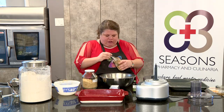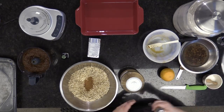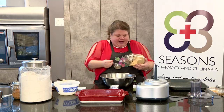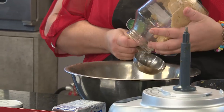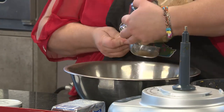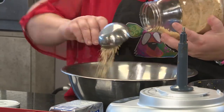I've got a heaping teaspoon of cinnamon. To these oats, I'm going to add one cup of brown sugar and some flour as well. Fun tip: if you have brown sugar at home and it goes hard, stick it in a jar with a lid, and if it goes hard put a slice of apple in there — it works. So we've got half a cup here, and another half a cup. That's a full cup of brown sugar.